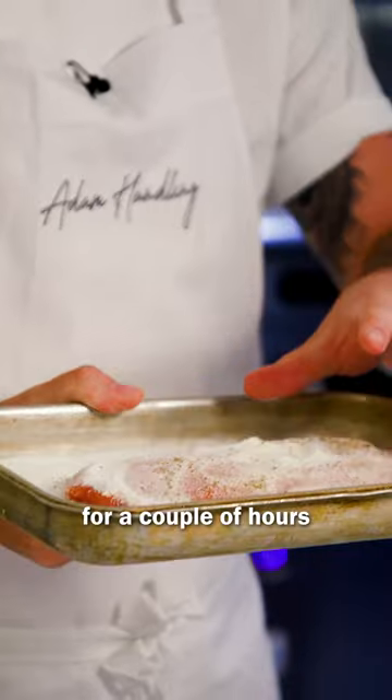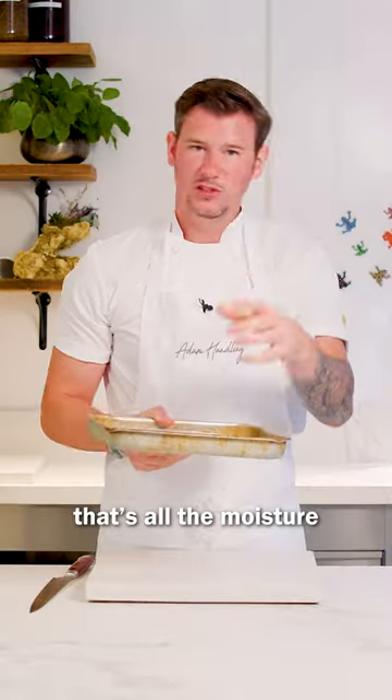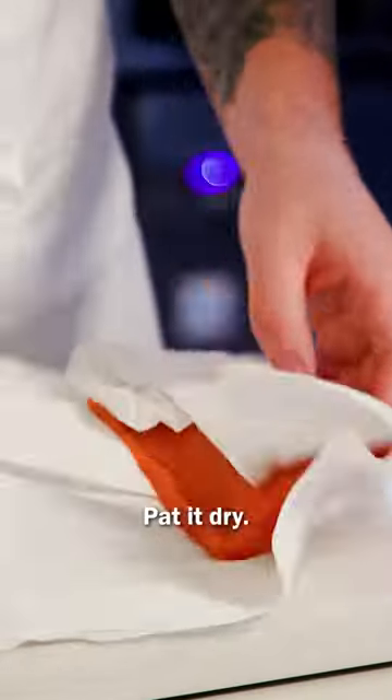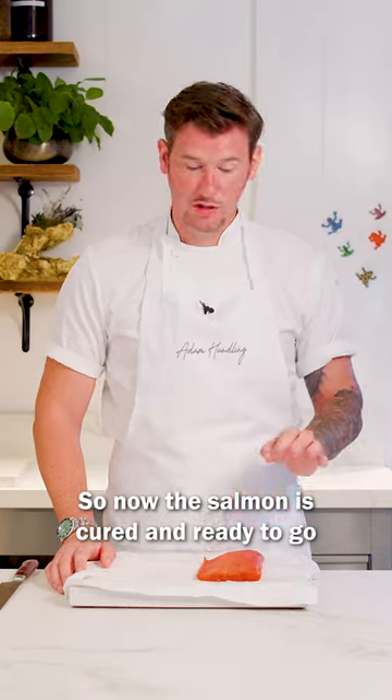This one's been in the fridge for a couple of hours and you can see that the salt and sugar started to melt — that's all the moisture coming out of that salmon. Wash under cold water, pat it dry. Now this salmon's cured and ready to go for my next recipe.